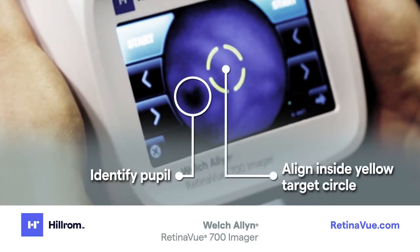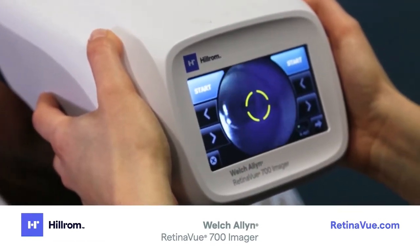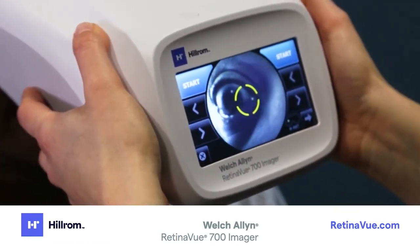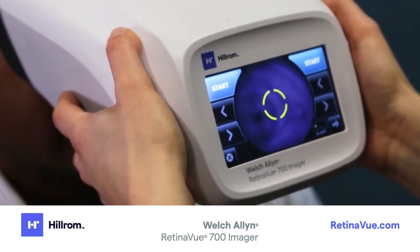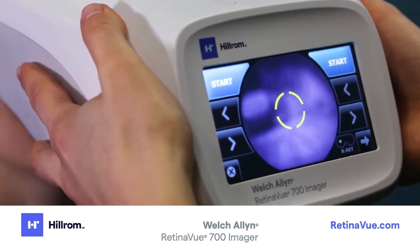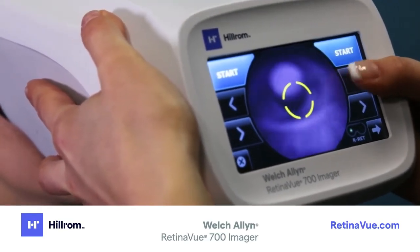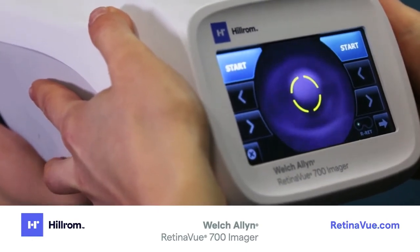If the pupil is located above or below the yellow circle, pull the imager slightly away from the patient and realign the pupil to the yellow circle. If the yellow circle is located to the left or right of the pupil, touch the left or right arrows to align the yellow circle to the pupil.